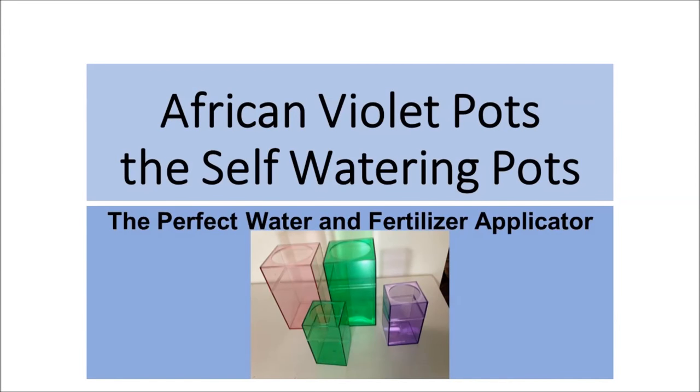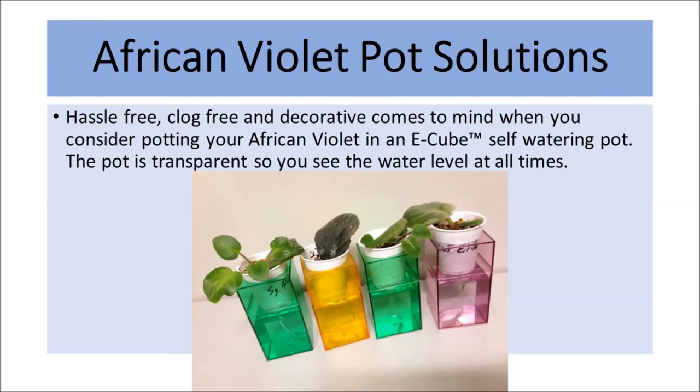African Violet Pots — the self-watering pots — the perfect water and fertilizer applicator. African Violet Pot Solutions: hassle-free, clog-free, and decorative comes to mind when you consider potting your African Violet in an E-Cube self-watering pot.